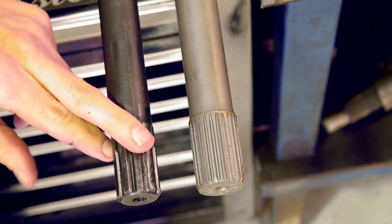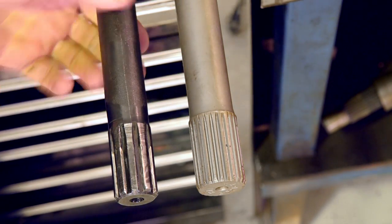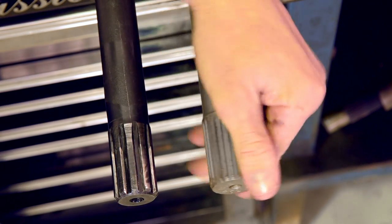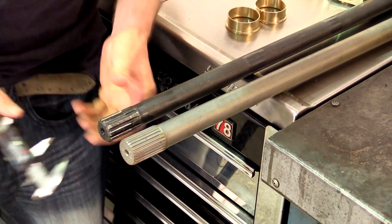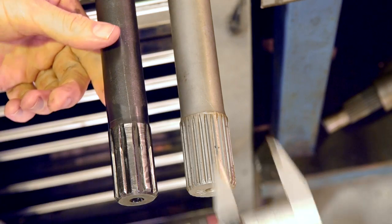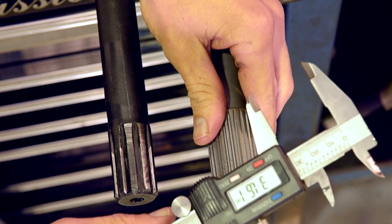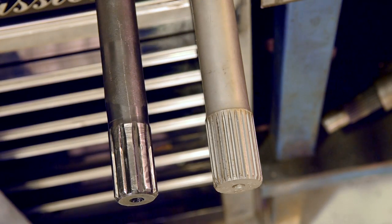This is the original 10 spline unit and this is the upgraded 24 spline. Not only is the actual shaft diameter bigger on the 24 spline, but there's more surface area around the spline region. Taking the measurements, it works out at 28.23 mm for 10 spline and 31.6 mm for a 24 spline — so it's significantly bigger as well as being stronger material.